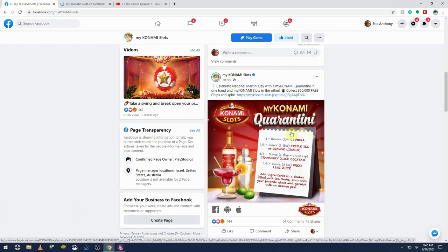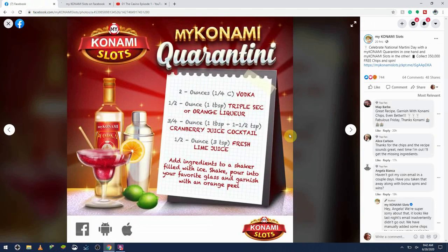All right, let's pick up these chips — and what in space is this? Quarantini! Oh, time for an episode of the C Word, isn't it? Okay, let me go find my British accent.